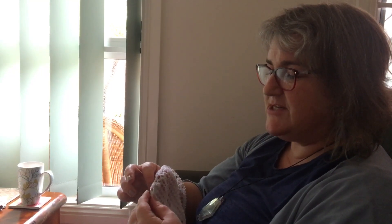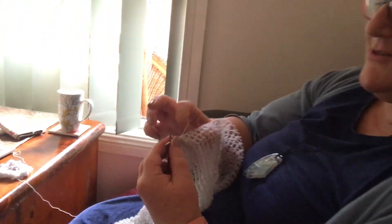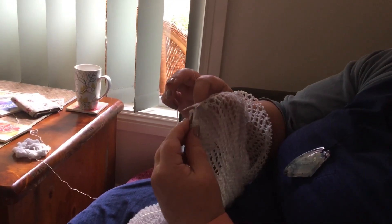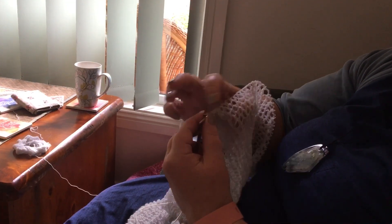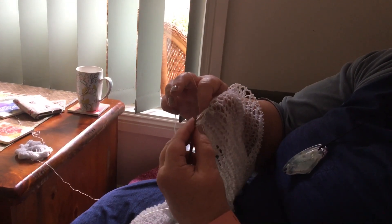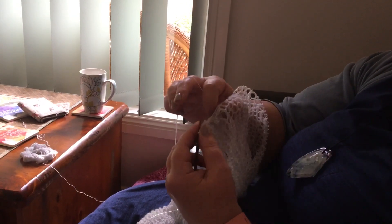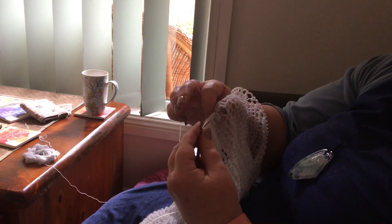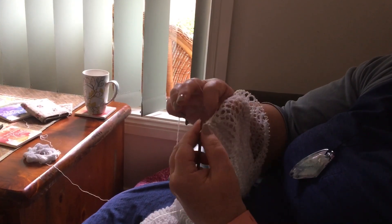That's what I'm just finishing here now — I'm doing my purl row here. Then when I finish this row I'm going to be doing the next row, which is knitting two stitches together, and that's the bit that makes the hole and makes it into a lace.